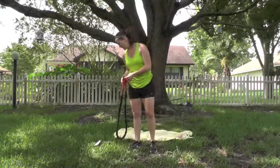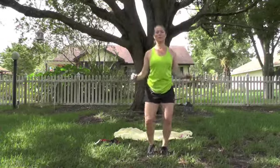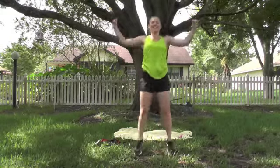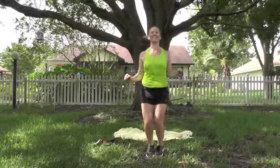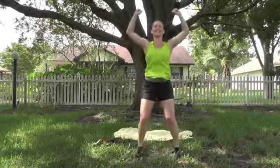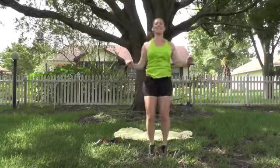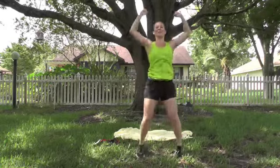We're going back to do our cardio. Jacks — ready, abs tight, go. Here's your high version, here's your low version. Have shoulder issues? Just come halfway up. 20 more. 18, 17, 16, 15, 14, 13, 12, 11, 10, 9, 8, 7, 6, 5, 4, 3, 2, 1. Good.